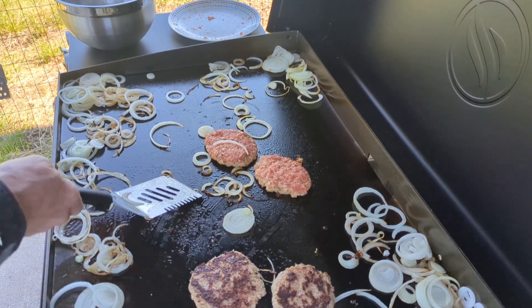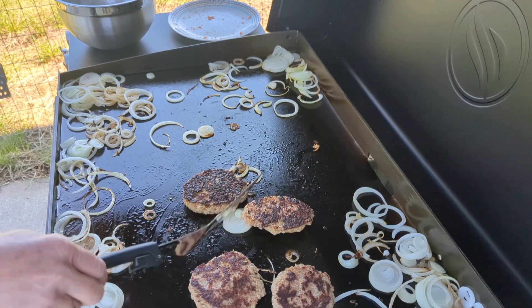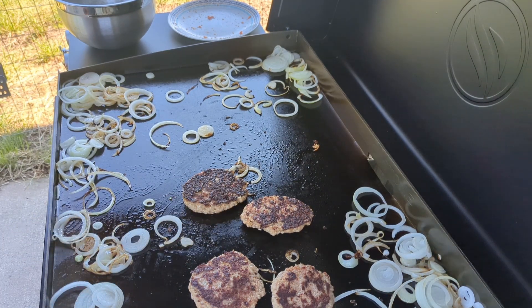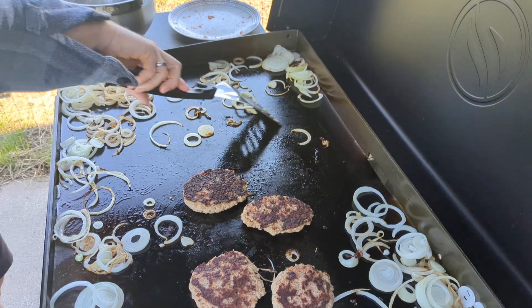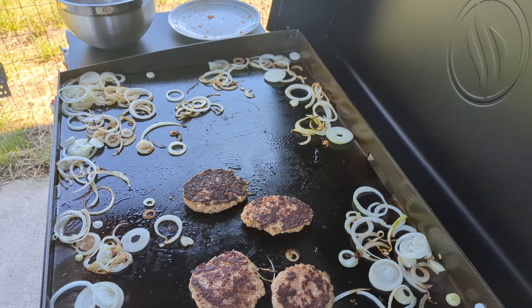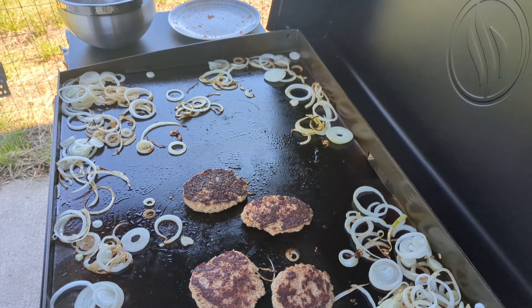Oh, look at that coating! Yeah, look at that — the edges are getting dark already from having the onions there.